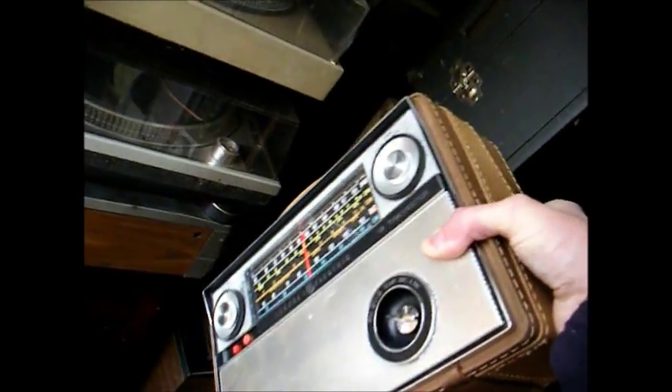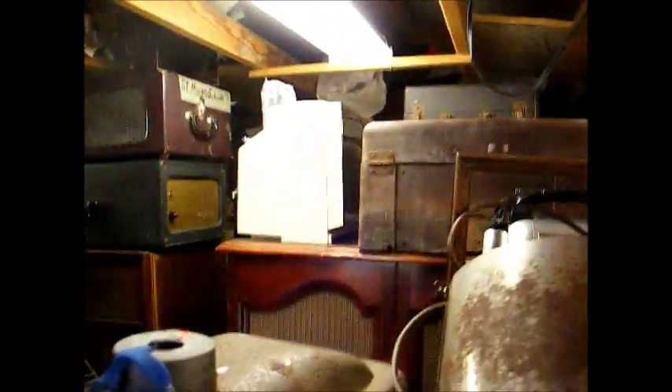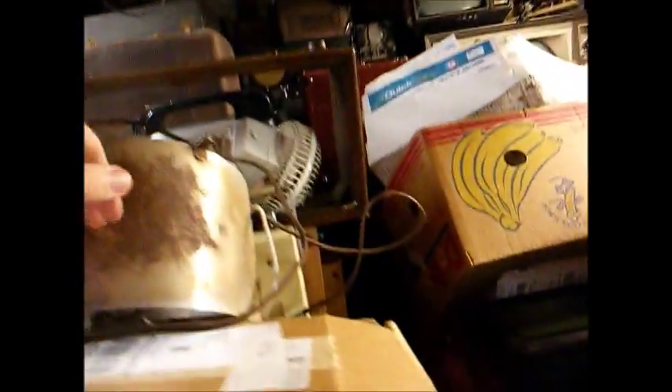Here's a GE World Monitor radio — I think it's a model P990 from probably the mid-1960s. Here's a couple of Heathkit audio oscillators. Some more stuff up there: another Admiral Bakelite radio-phono combo. Here's an electric heater that I have torn apart, and there's the part of the heater.